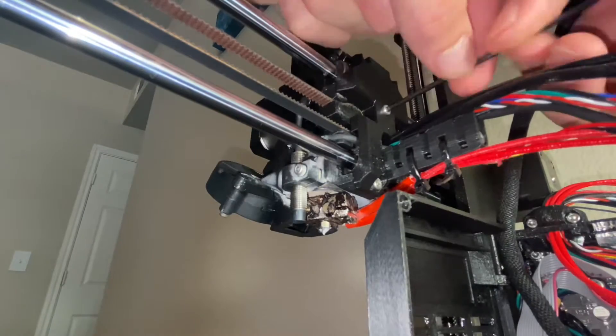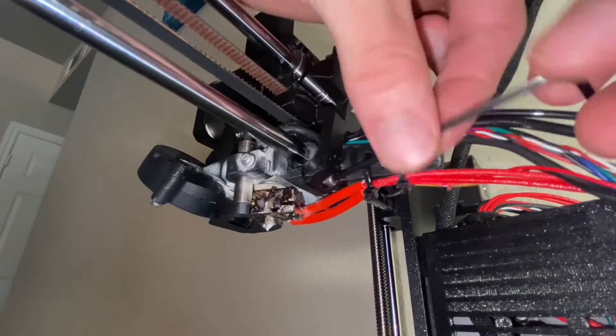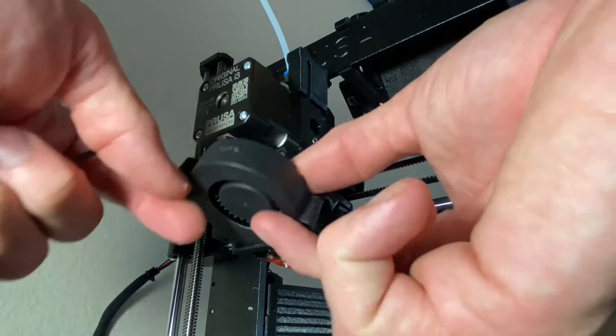Unscrew the 4 screws on the X carriage back part and push the print fan cable through the opening in the X carriage back. Release the 2 screws on your old print fan and replace it with the new print fan.